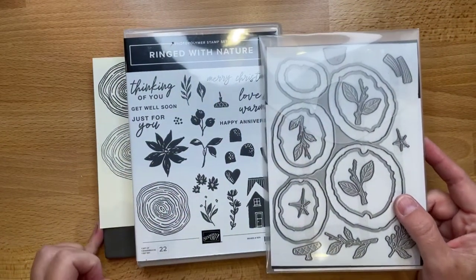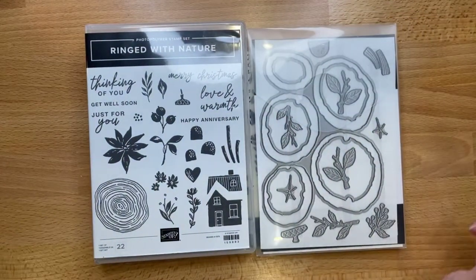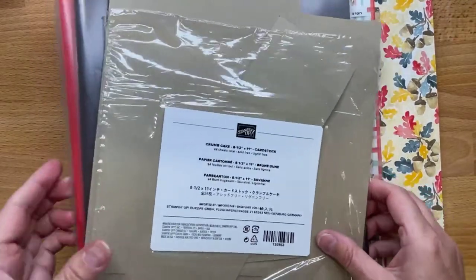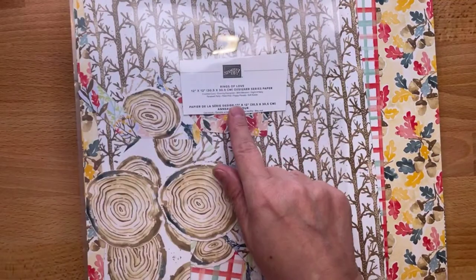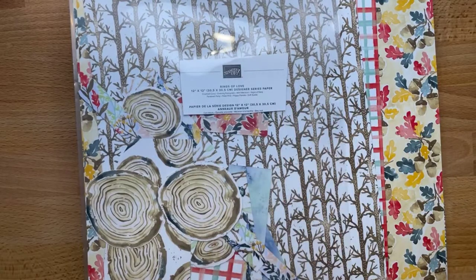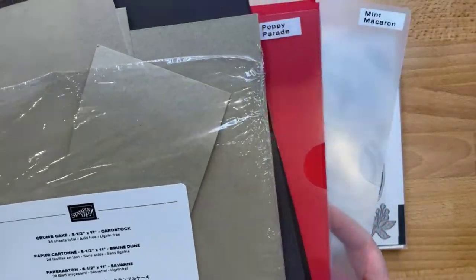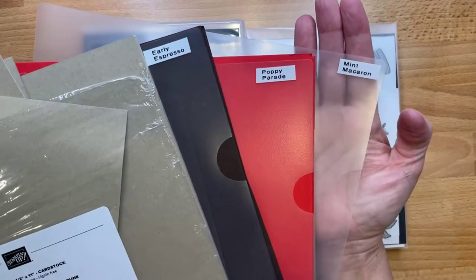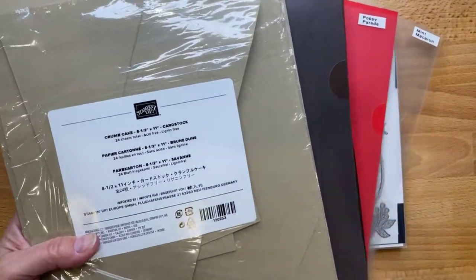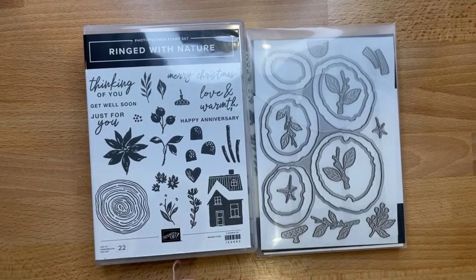Of course I'm going to be using Ring with Nature — that's our stamp set. I'm also using Ringed with Rings of Love designer series paper from the Celebrations collection. If you don't have this paper, don't worry — I'll tell you how to work around it. Our colors for today are Mint Macaron, Poppy Parade, Early Espresso, and Crumb Cake.